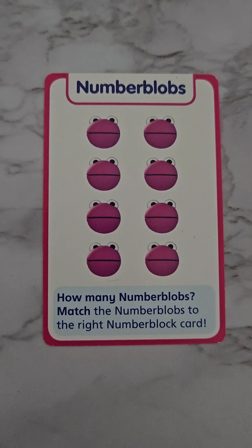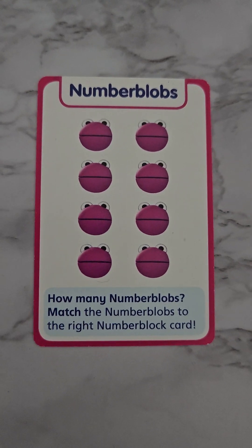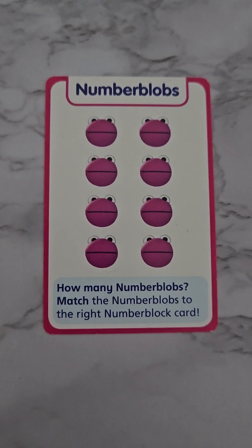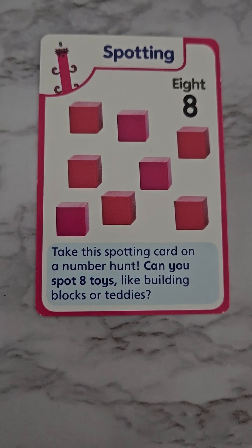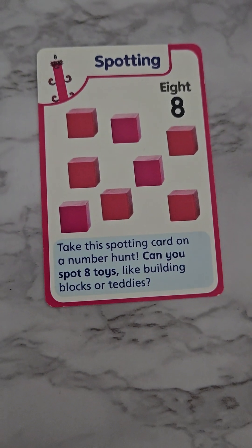Here we have our eight blobs. We have four and four — by looking at them we can see they represent eight. It's an even number! And here are our number blobs: one, two, three, four, five, six, seven, eight. And we have the scattered type — this is also eight: one, two, three, four, five, six, seven, eight cubes.